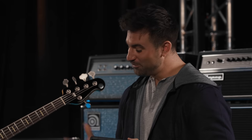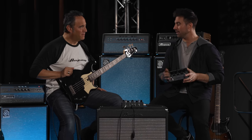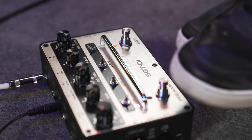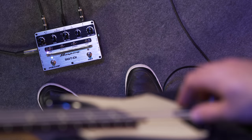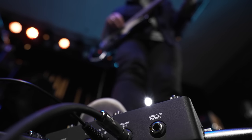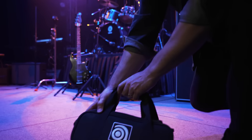Don't let the technology scare you — this is still as simple as any turn-knob preamp amplifier pedal. The SGT-DI can be used in so many different applications it really becomes a command center for just about any situation. One of our main goals with the pedal was to offer a portable preamp and DI pedal that's packed with features for today's modern bass player.